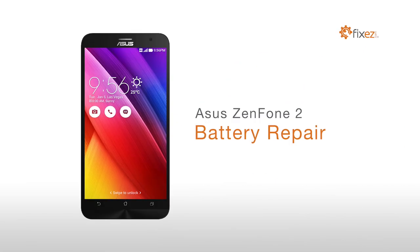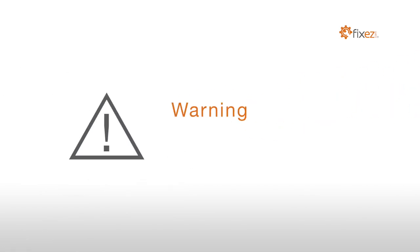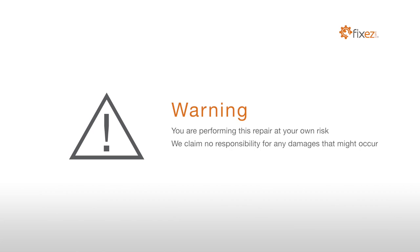Asus Zenfone 2 Battery Repair. Warning! You are performing this repair at your own risk. We claim no responsibility for any damages that might occur.